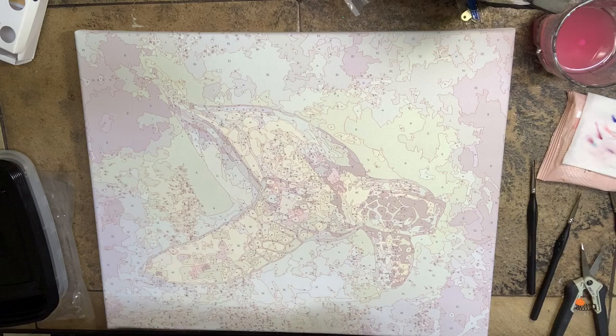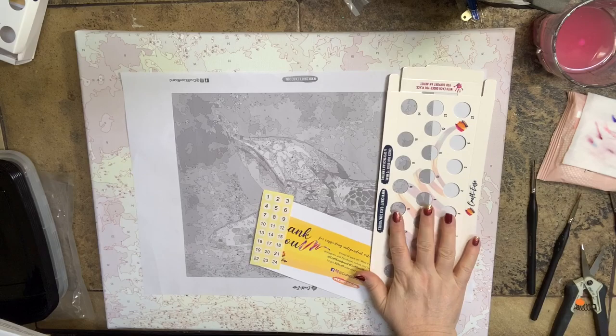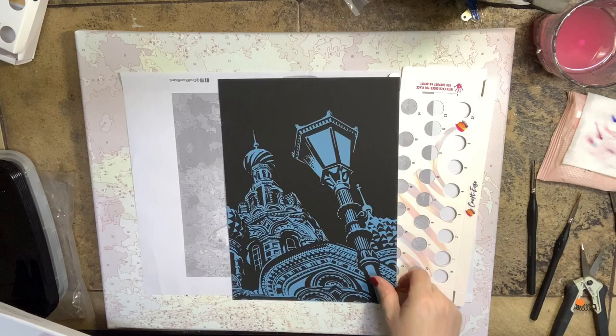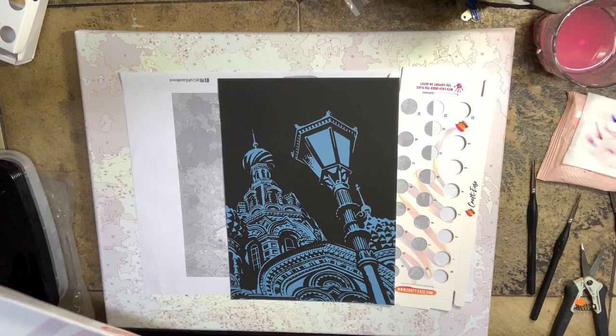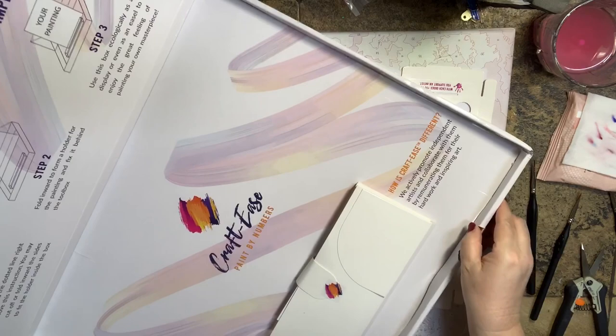There is my reference guide, my thank you coupon, my number stickers for my paint pots, and a little tray to make. I think this is a scratch art piece — it's like a bonus! That's super cool. Yep, that's a scratch art piece. It's like a threefer — is that even a word? I'm super excited right now.